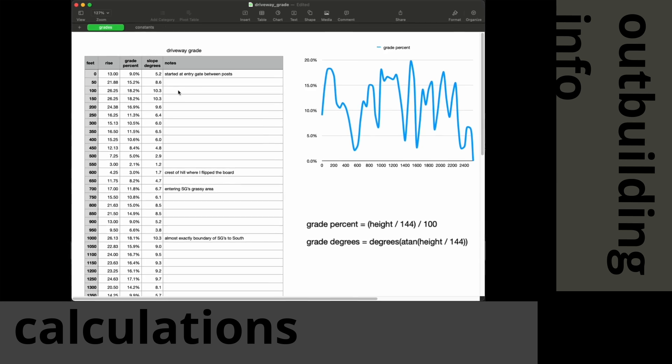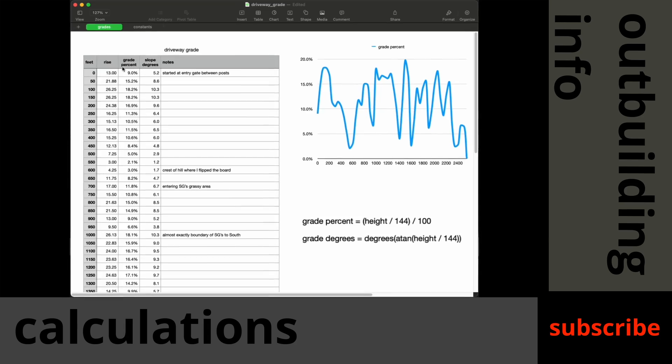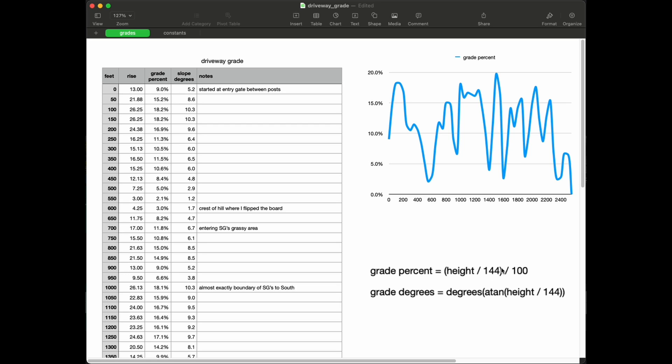Here's all the information put into a spreadsheet. On the left you can see the feet — that's just every 50 feet as I set up stations and measured. Then there's the rise, which is the measurement I was taking at each point. I did a grade percent calculation — that's just the rise over the run — so that's the rise over 144, which is the length of my board, divided by 100 to give me a percent. Then I've got slope degrees using the arc tangent of the rise over the run — that's what shows up on my Jeep's inclinometer. Grade percent is what a surveyor or architect would use. I put notes as I moved through the stations so I could remember where those measurements were.